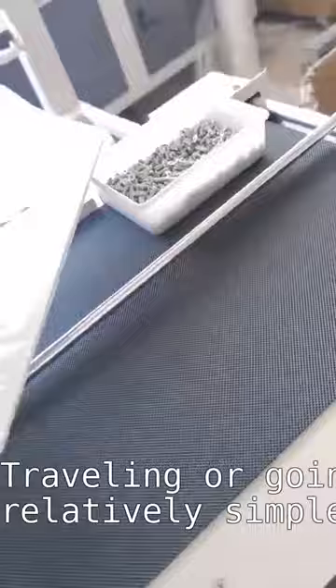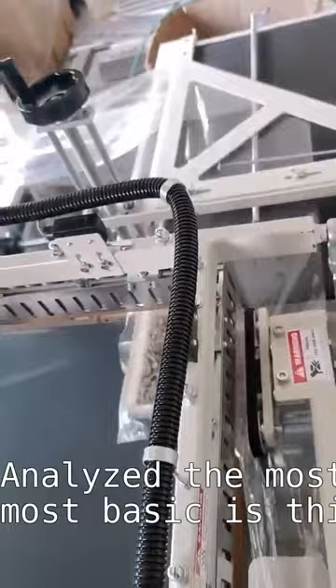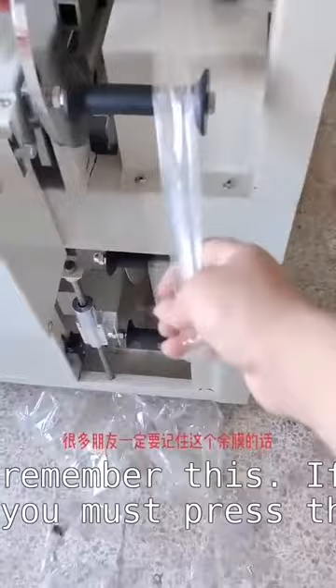After all things are debugged, you can adjust it to automatic delivery. If it is fully automatic, it will proceed on its own. The most basic operation is this — if you return this to the voice setting, many friends must remember this. If you don't, you must press this button. If you follow this model, it is easy to see the basic operation.